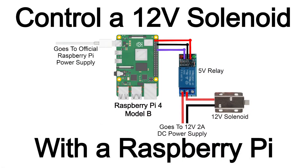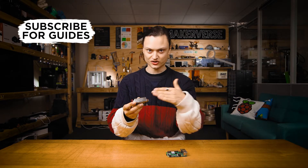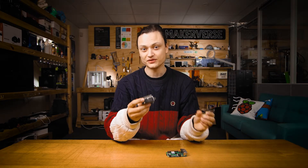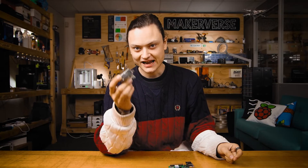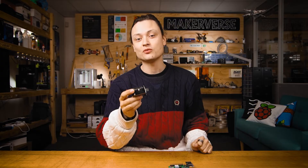Hey gang, Tim here at Core Electronics and today we're controlling a solenoid using a Raspberry Pi. Solenoids are an immensely useful way to turn electrical energy into linear motion. They come in a variety of different specs, with 5 volts and 12 volts being very common. Today we're going to activate a 12-volt solenoid using a Raspberry Pi GPIO pin with a relay module in between the two.